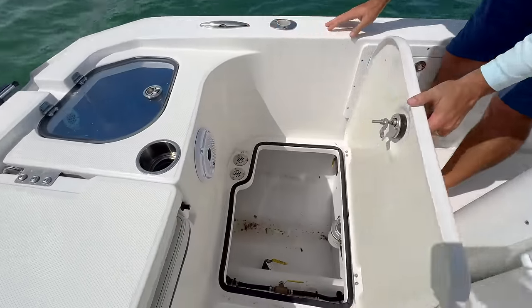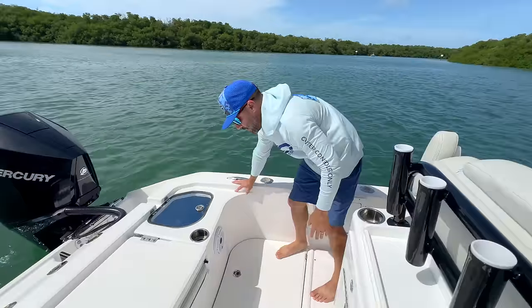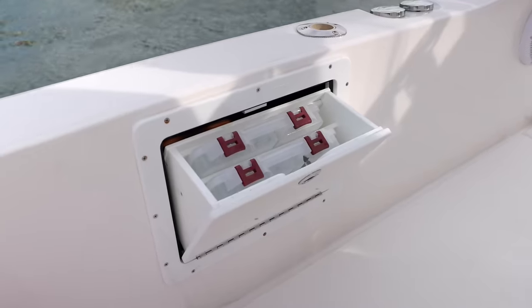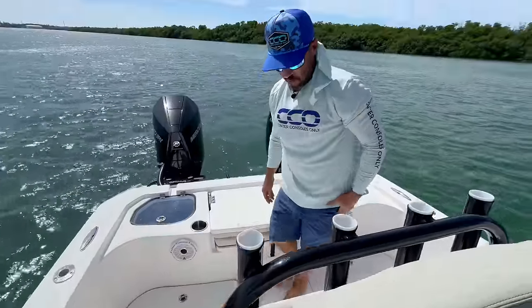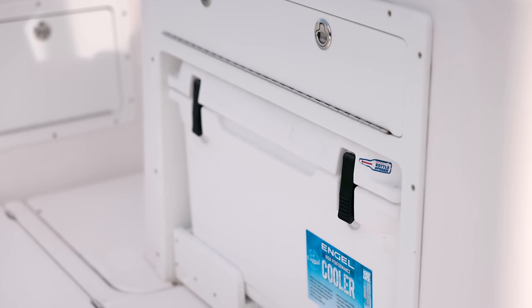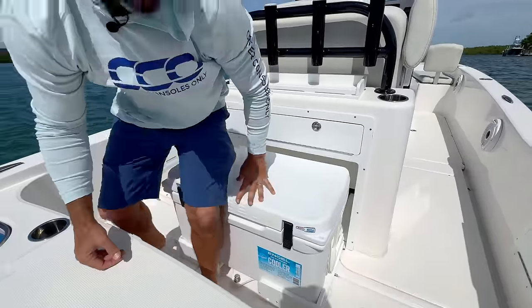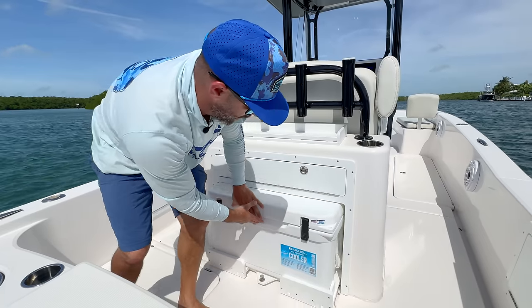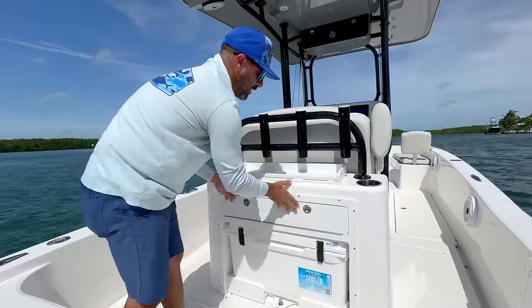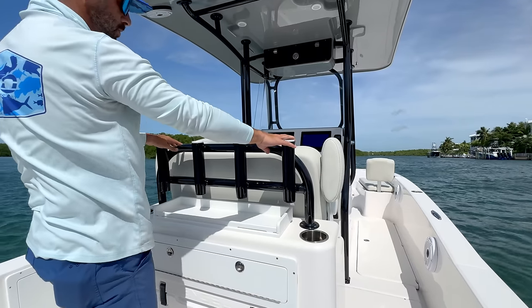There are two bilges — one in each sponson — with nice access for a 26-footer. You can get back to your valves, bilge pumps, and work on everything very easily and comfortably. JL Audio sound system is throughout this boat. There's tackle box storage on the starboard side. In the leaning post there's a retractable angle cooler you can pull up and out of the way to access drinks, or use it as an additional seat. Below that there are drawers for tackle or other storage, plus a little tackle station to rig baits or prep food, cup holders, and vertical rod holders.